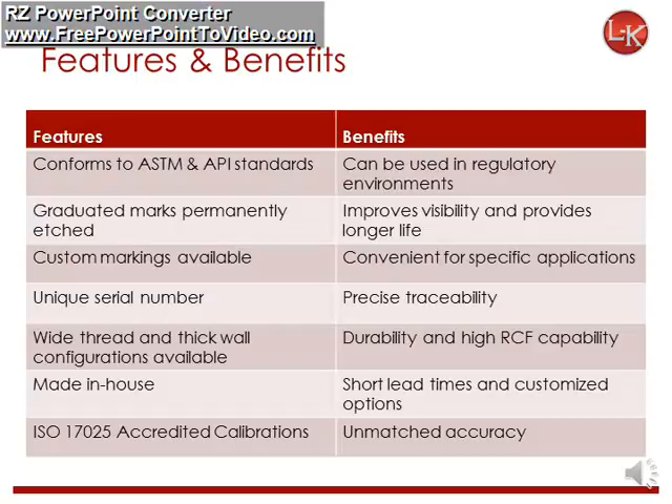All of our tubes conform to ASTM and API standards, which allow them to be used in regulated environments such as Class 1 Div 2 hazardous locations. The graduated marks are permanently etched and painted to provide greater visibility and durability. Each set of tubes can be customized according to your needs, and they each have a traceable serial number.